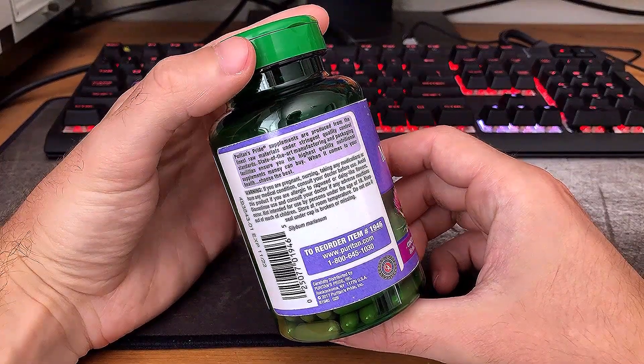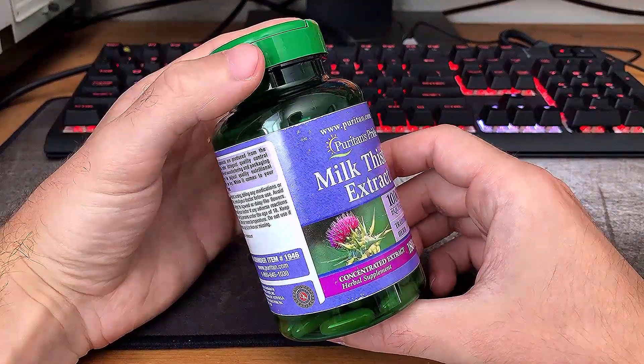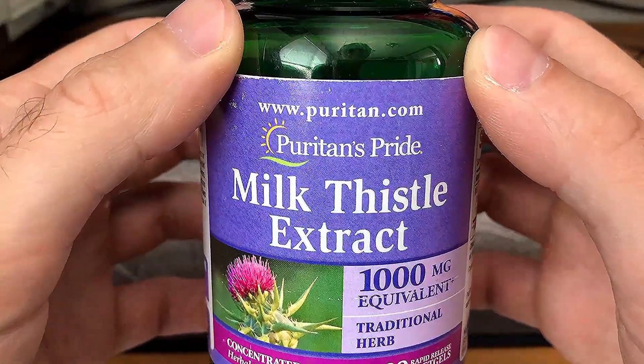Milk thistle is, you guessed it, a species of thistle. We're going straight off Wikipedia for this one. Although it's been used for centuries as a traditional medicine, there is apparently no clinical evidence it has any medicinal effect.